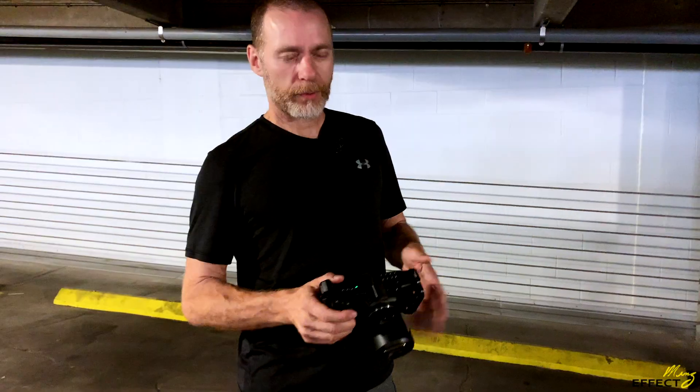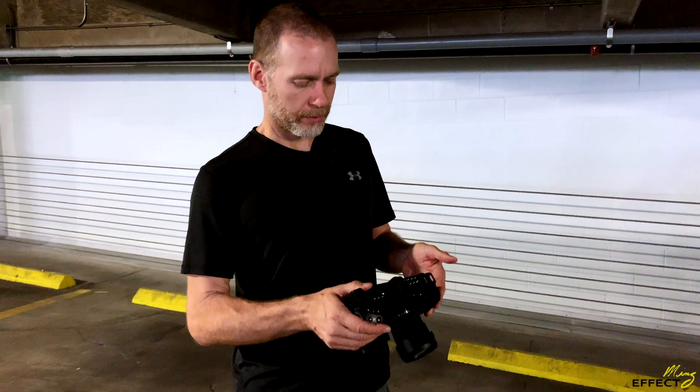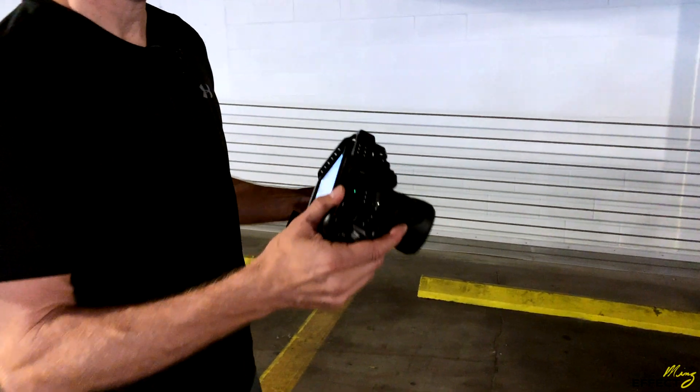I need a wide-angle lens for some of the stuff we're doing. The wide-angle lens I have to work with is a 3.4 or 3.8. We're running this at ISO 3200, and we're looking at shooting this in RAW, of course.